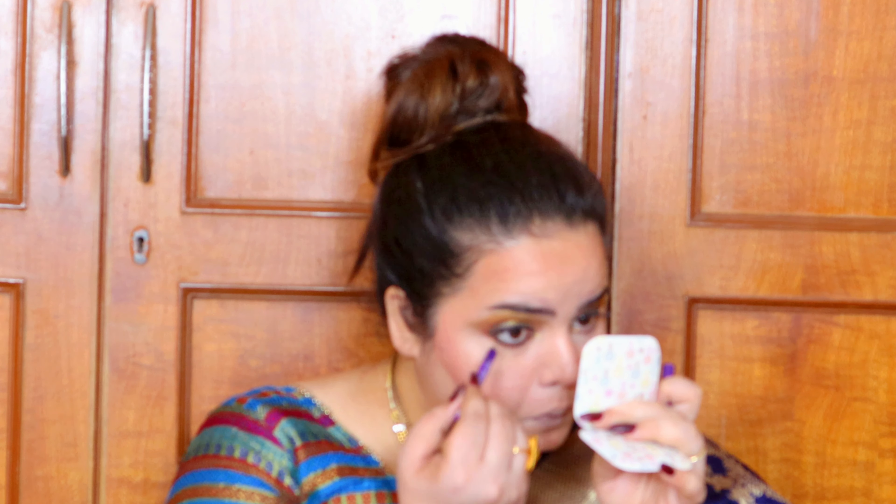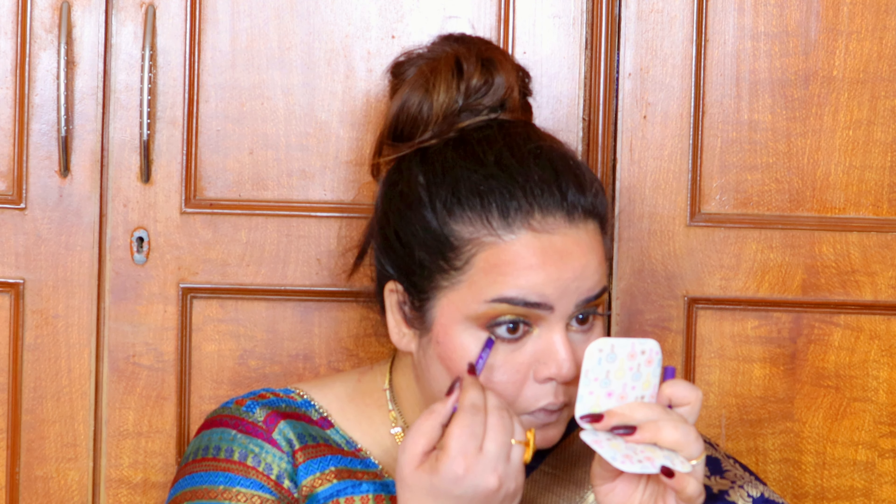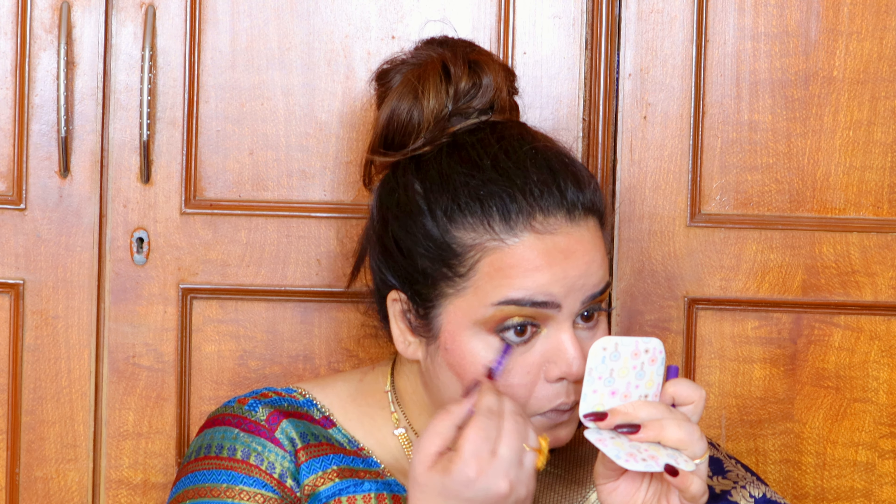With the Nature Studio kajal again, I'm really cooling out my eyes — applying it on my waterline, lash line, and everywhere.